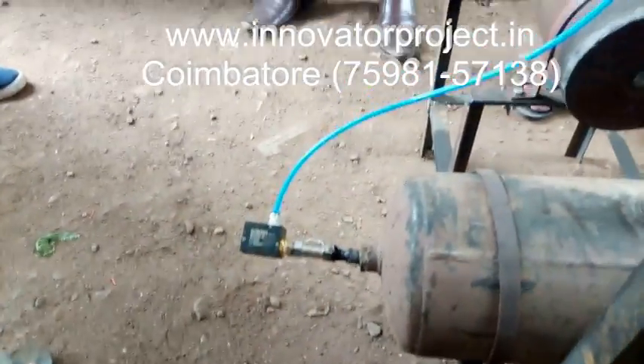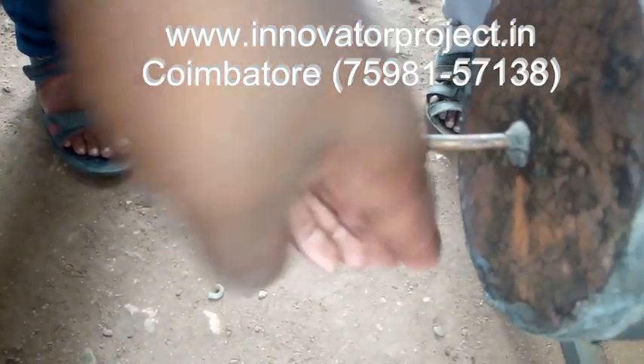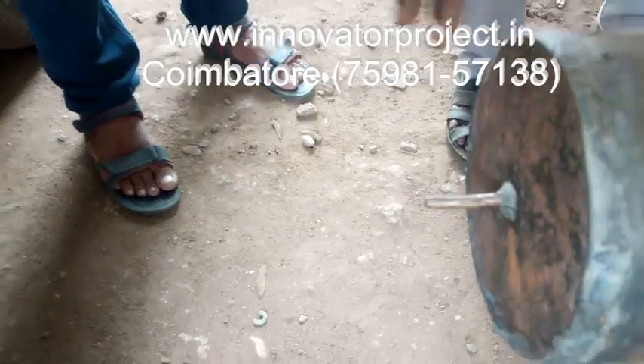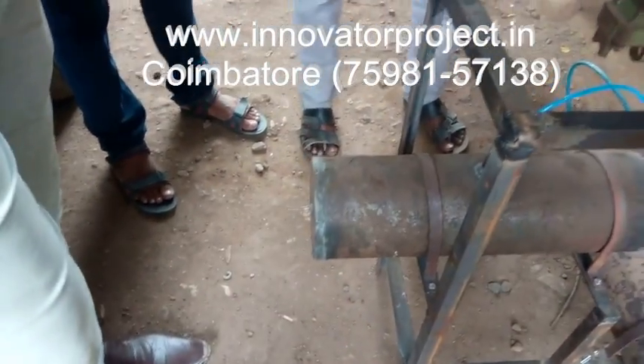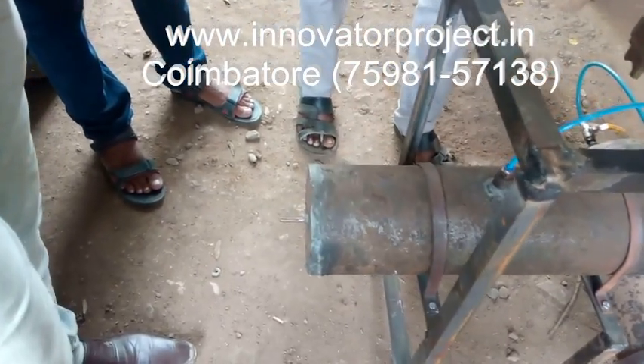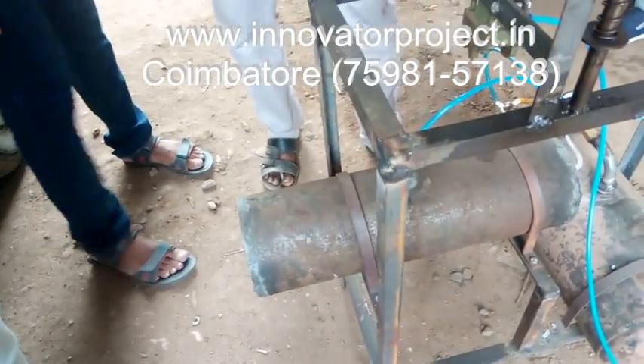Then press the gate valve. Let's get all open. There is a lot of water cooling and air conditioner. There is a lot of water in the tank. Let's get all the water in the tank and press it.